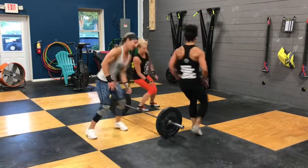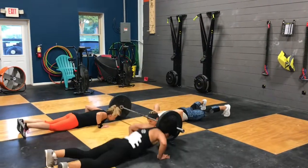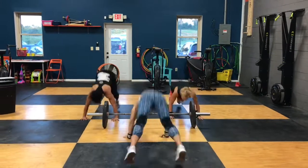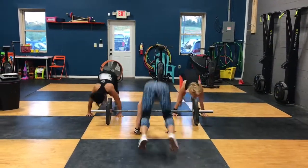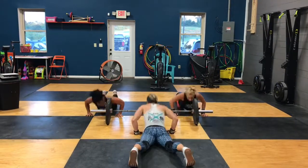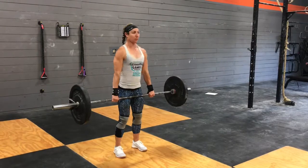Moving on to the burpees — chest and thighs to the floor. All three team members jump over. The only synchronized part is chest and thighs on the floor. Outside team members have to straddle the bumpers as they jump over, so you're still jumping over the barbell. We're not going to get overly judgmental about the burpee — the step back and step up is just fine. We're not doing open standards where you have to jump both feet back; we're just judging the floor contact and the jump.